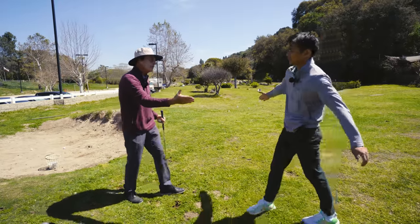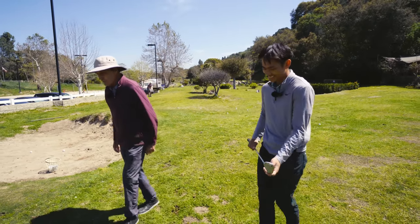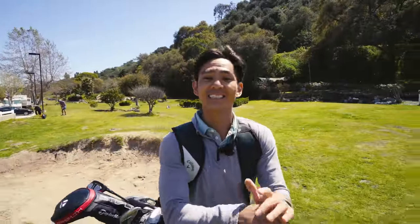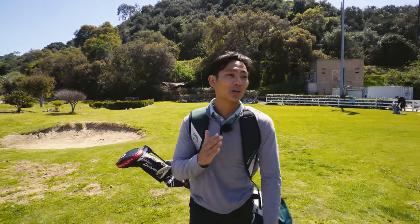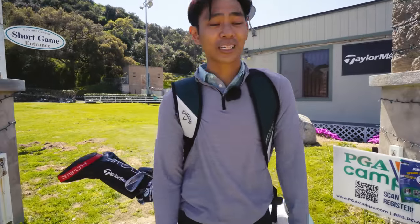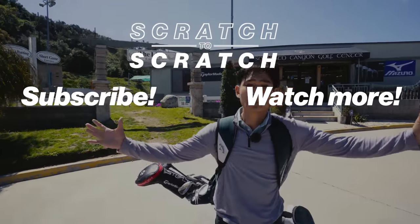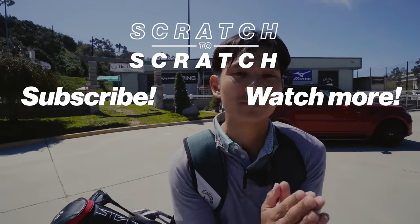Great job — you got a couple of them out of there pretty well. So that's a wrap for this lesson. Hopefully it's been helpful. I didn't even realize you could do all that in the bunker, and I'm hoping I'll never be stuck in one again. Drop a like — every like helps so much as we're a small channel. Stay tuned, follow this journey, subscribe, and I'll see you guys tomorrow.